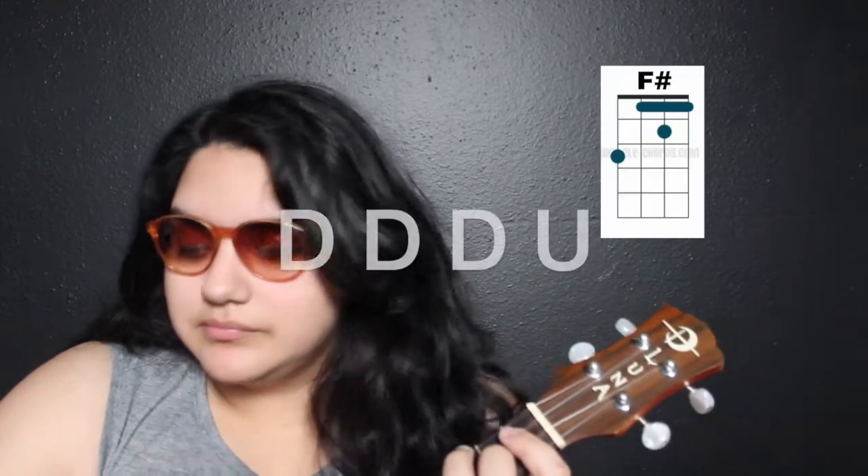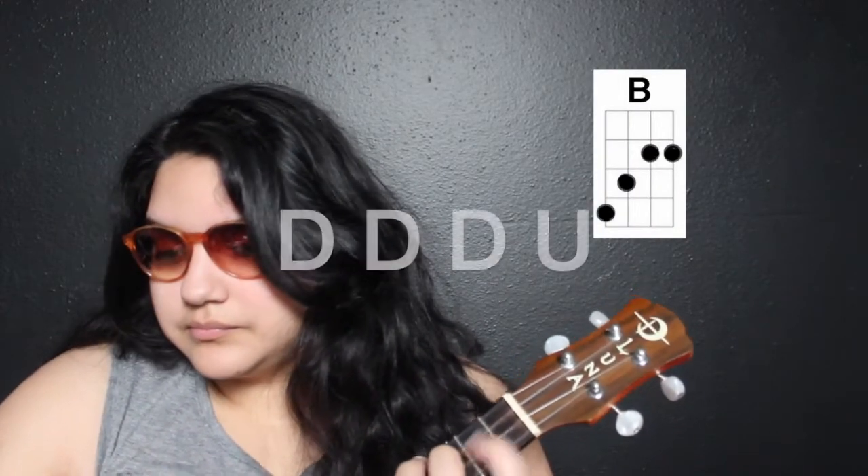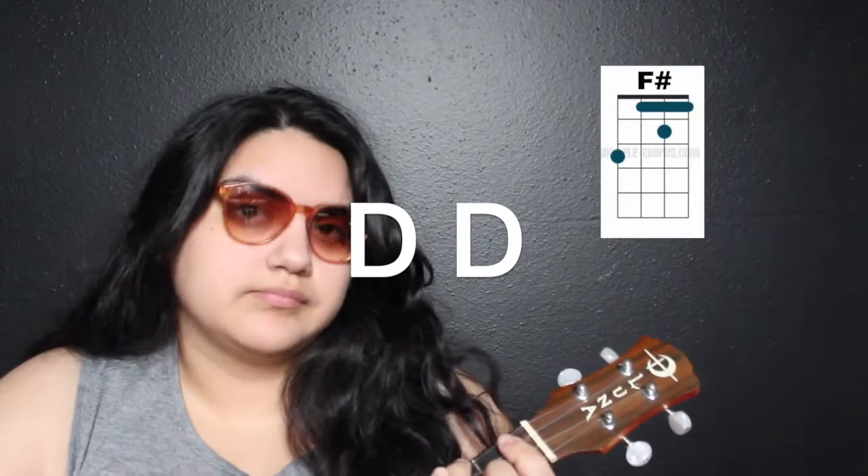Let's do the B and the F sharp together — ready, go. Then we have two down strums, which will be the E and the F sharp. So it'll sound like this — just two down strums, super easy. One down strum on the E, then one down strum on the F sharp. Let's practice that. Awesome.